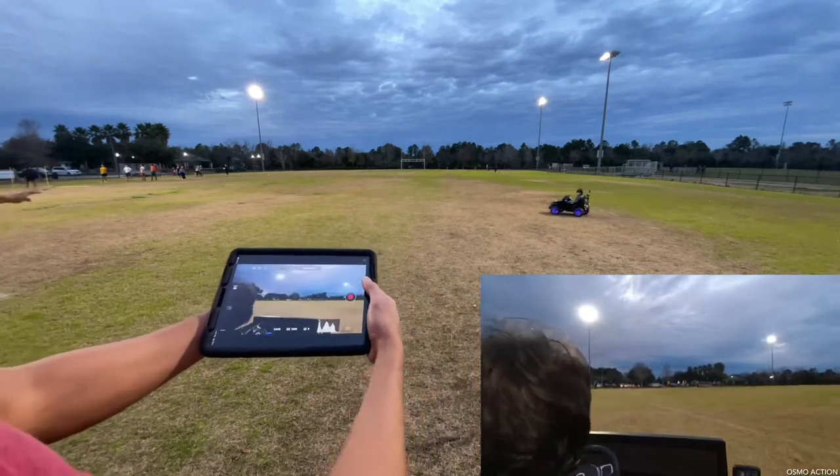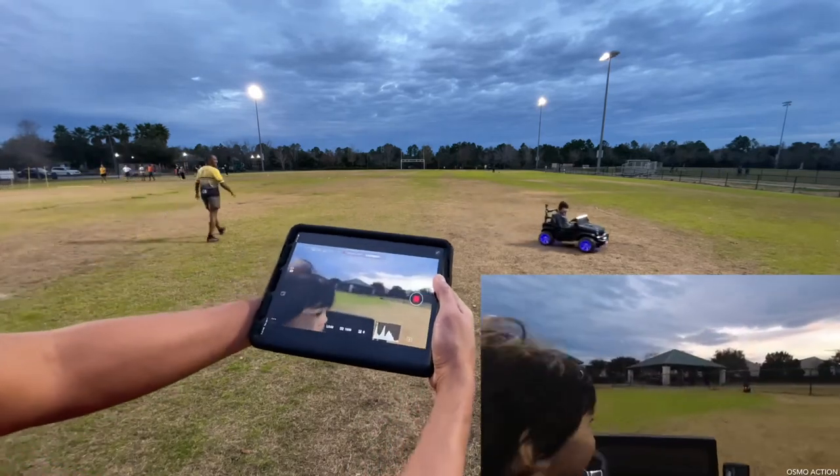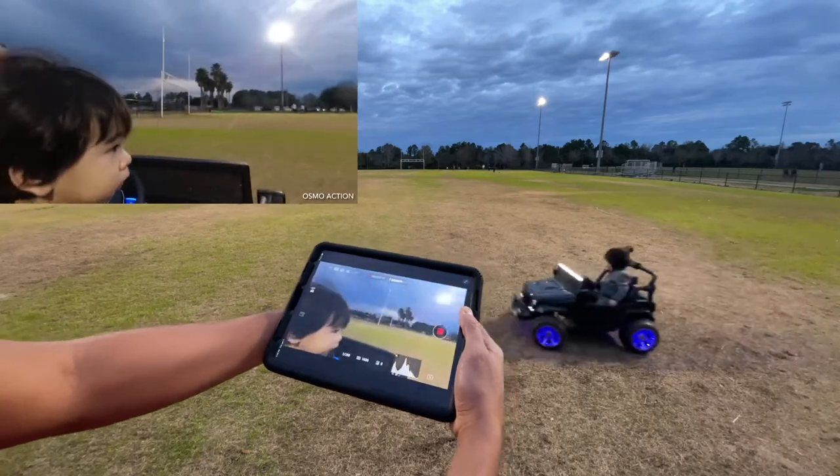I just want to say thank you for watching — subscribe, like, and share. The Osmo Action does work and the controller gives me that long range, so I'm pretty pleased with it.